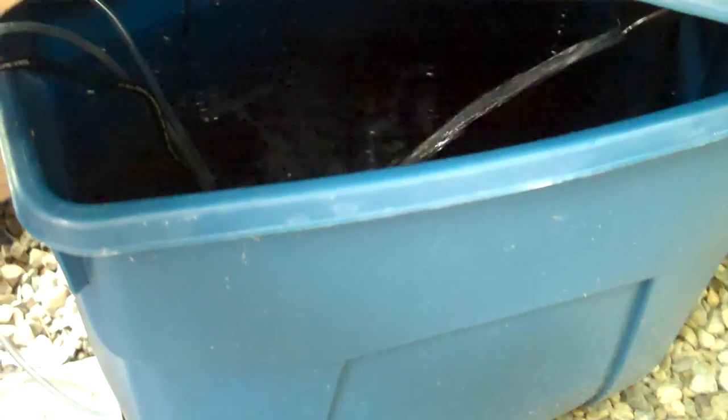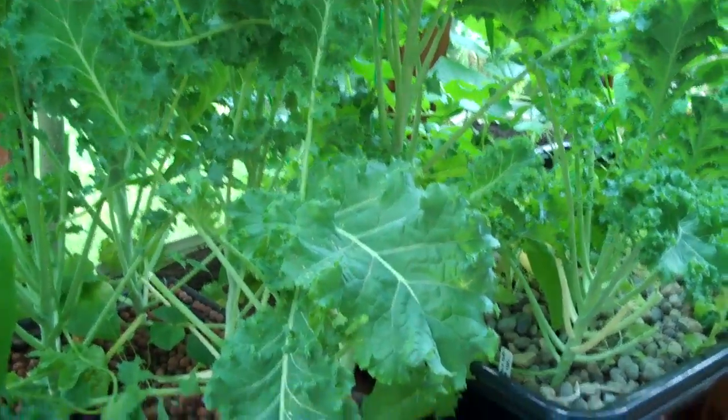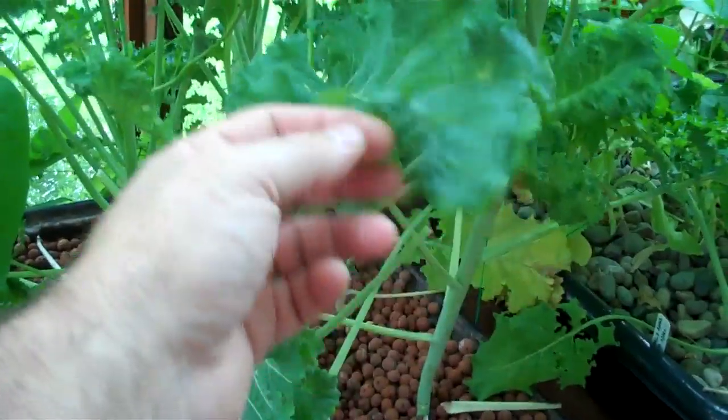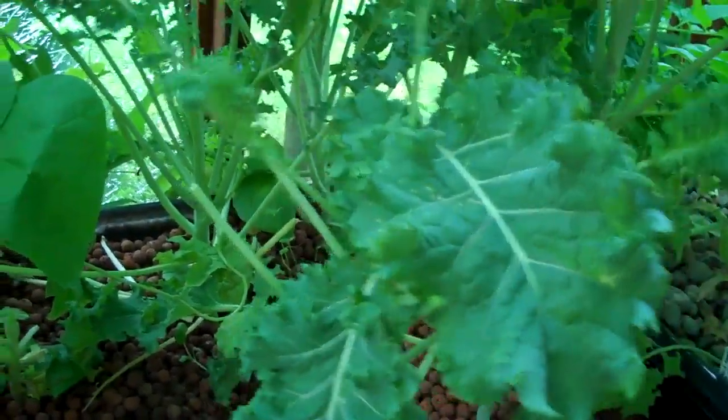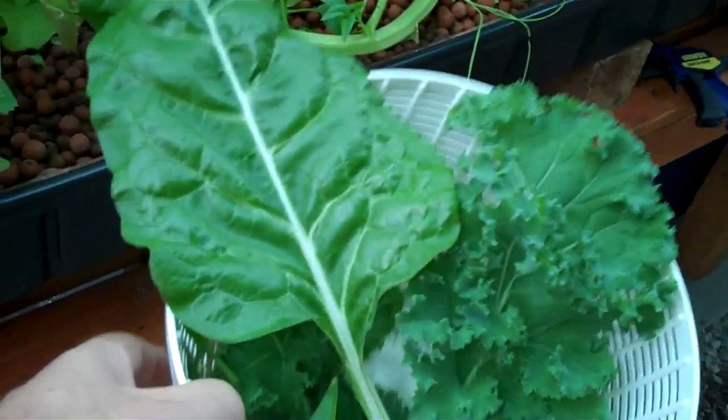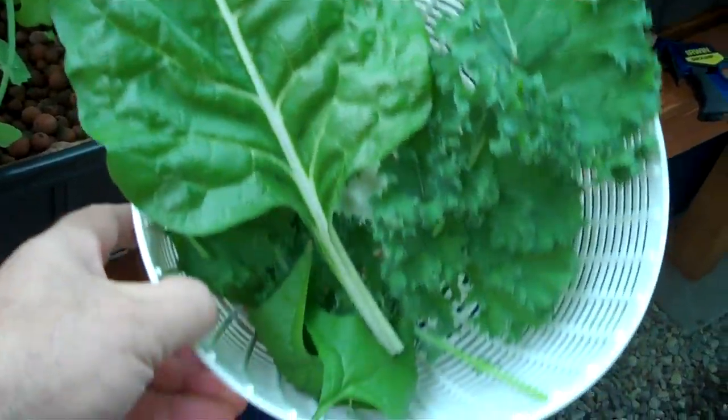I'm fortunate enough to have a greenhouse with a full hydroponic setup, so I don't have to go too far for some of the items for the smoothie. I have some blue Scottish kale — you can use any kale you want — and I'll grab a couple leaves of this, some spinach, and some really nice deep green collard greens. I'll grab some of that and we'll take this inside and mix it up in the Vitamix.